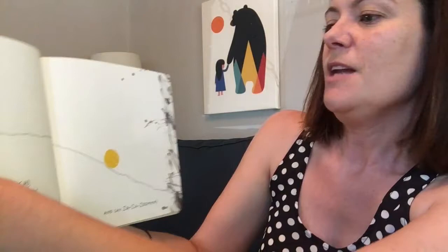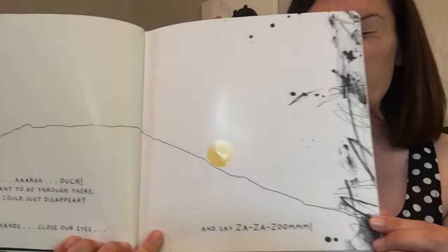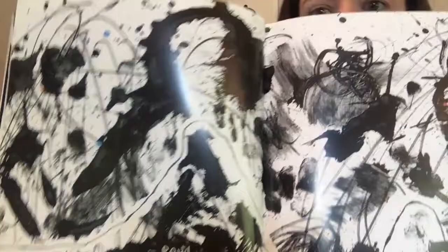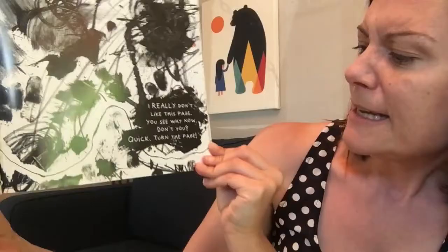Uh-oh. Ouch! I don't think I want to go through there. Maybe I should just disappear. Let's hold hands and close our eyes and say Zaza Zoom. Zaza Zoom Zoom. Oh, look at this page. Do you even see the yellow dot? You must have said Zaza Zoom at home. I really don't like this page. Quick, turn the page. One last look. Zaza Zoom.